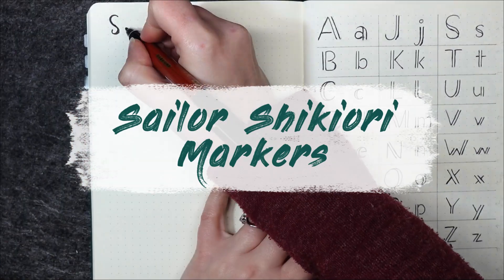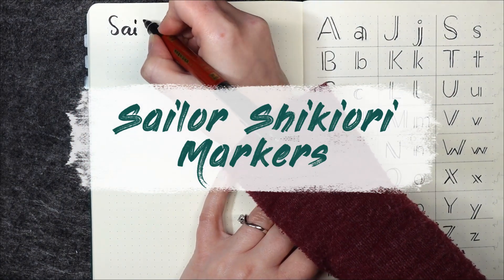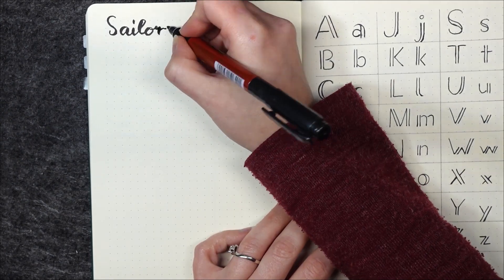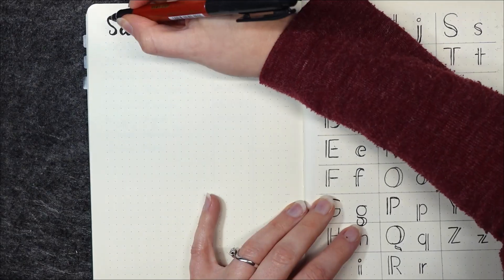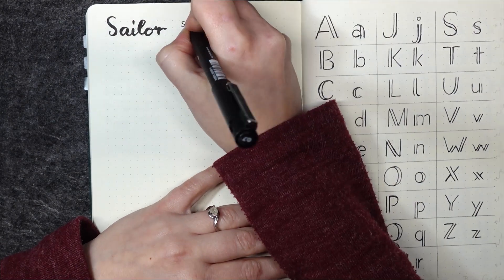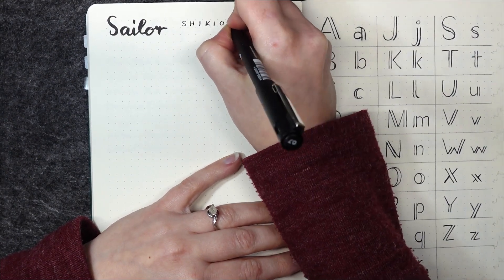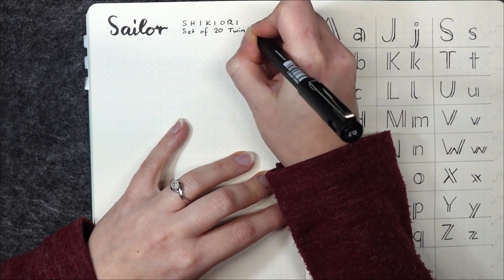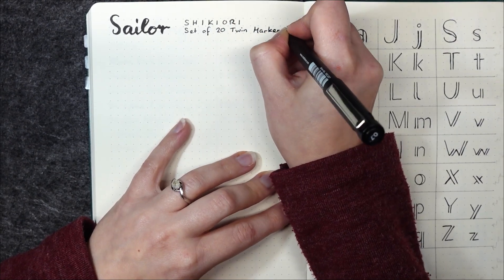Hi and welcome back, or welcome if you're here for the first time. I'm terrible at hand lettering or calligraphy, but I have a bit of a recurring interest in learning it. While I was looking into inks recently, I was surprised how expensive they can be. You can easily pay 20 or 25 euros or more for a single bottle of ink.